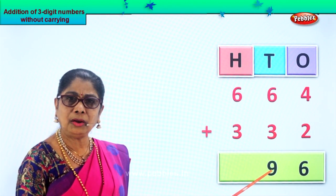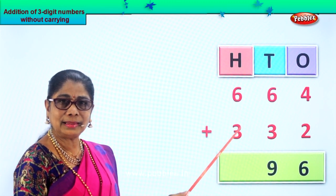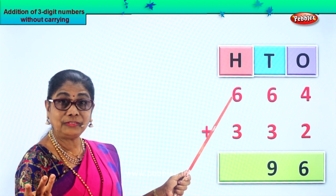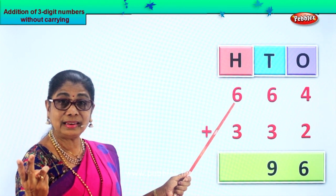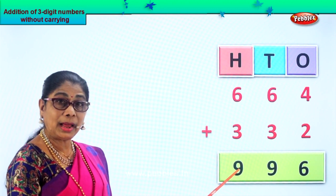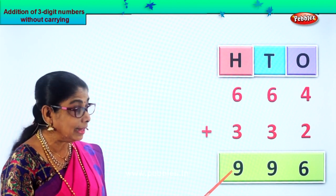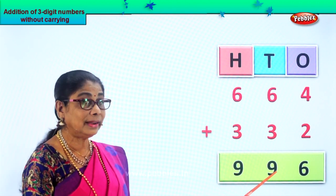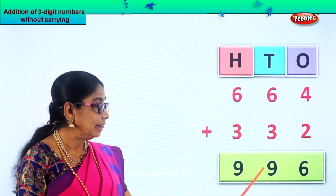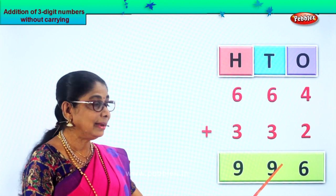Next we add the hundreds. We have six hundreds and three hundreds. Six in the mind — take three on your fingers. After six: seven, eight, nine. We get nine hundreds. So we put nine under the hundreds. Six plus three is nine. Let's read the number — we have nine, nine, and six. We read it as nine hundred ninety-six. Your answer is nine hundred ninety-six.